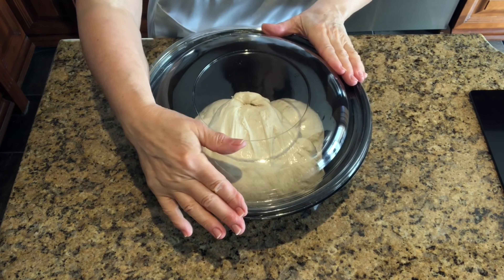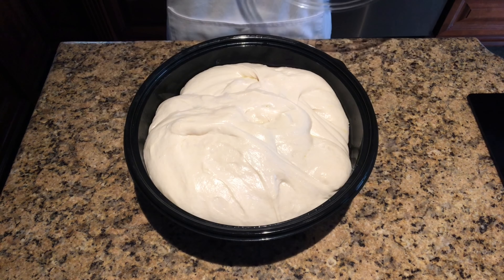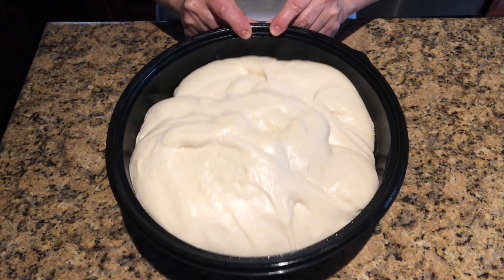After the fourth stretch and fold, cover the dough and let it bulk-proof for four hours at room temperature. This is what the dough looks like after four hours — it has risen. The dough is relaxed, puffy, and jiggly.